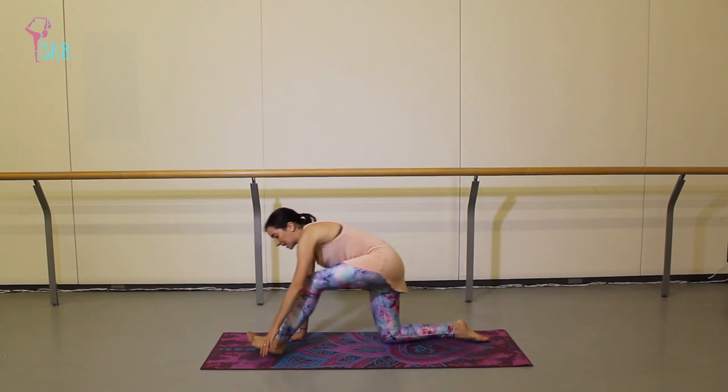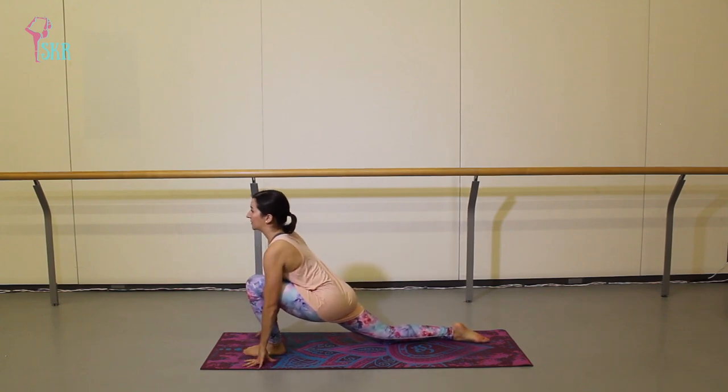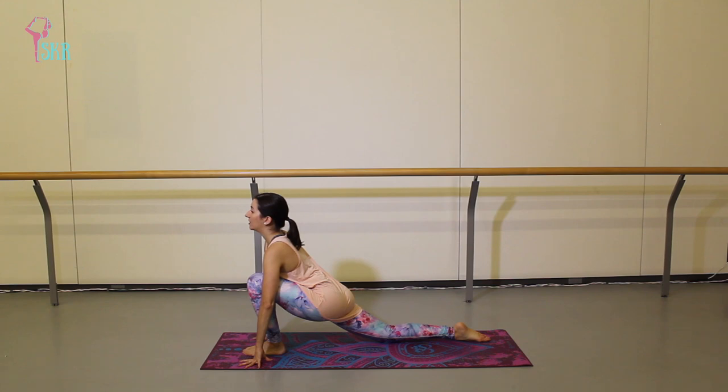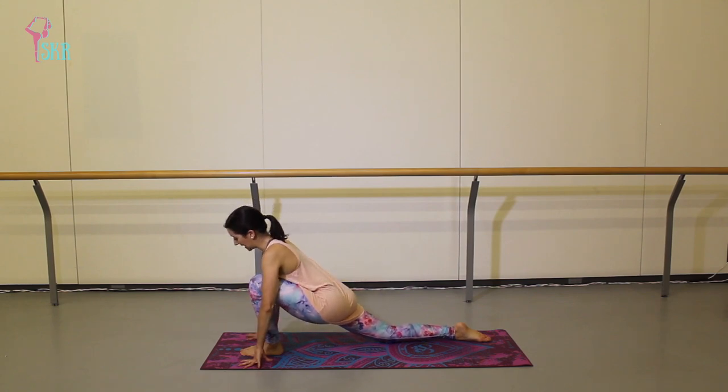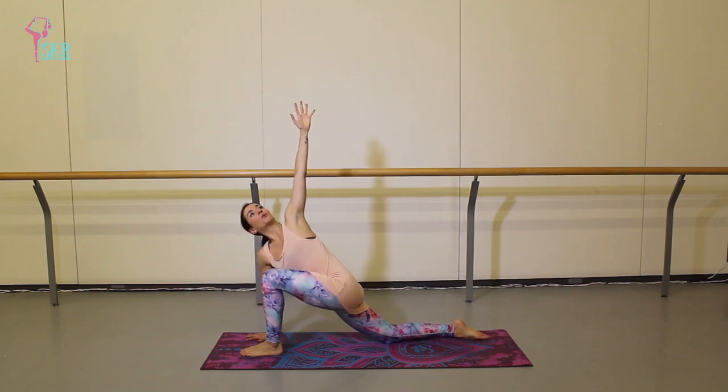We're going to do that same thing on the other side. Take your left leg and step it forward, finding your low lunge. Come up onto your fingertips, lift your chest forward — remember that feeling of a lion looking over the horizon — really lifting that chest, feeling nice and tall as your hips sink down. Remember your knee needs to stay right over top of your ankle. Plant the right palm into the mat and lift your left arm up, finding your twist.